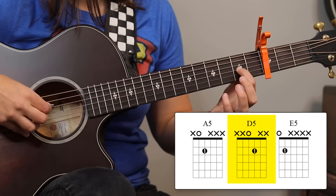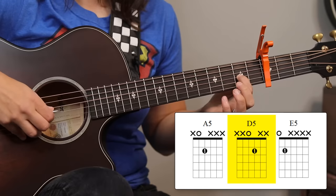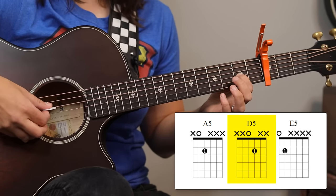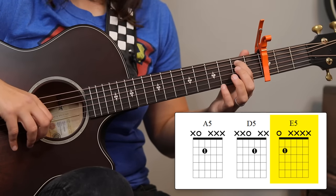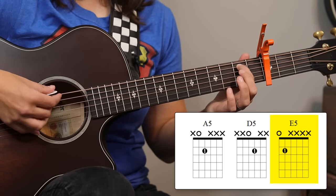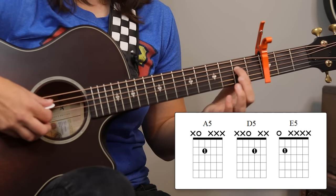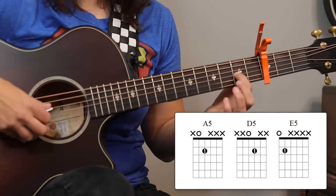Now to get to D5, we're just going to move our first finger down one string and we're going to play the open D string and the second fret on that G string. And then we're going to move our first finger up to the fifth string, second fret, and then the open E string at the same time would be E5. So we have E5, move the finger down one — A5, move the finger down — D5.